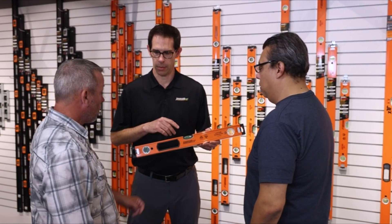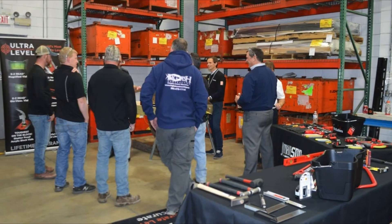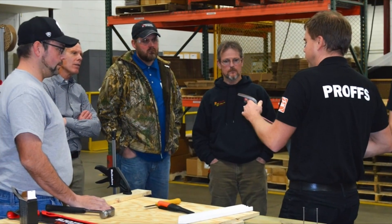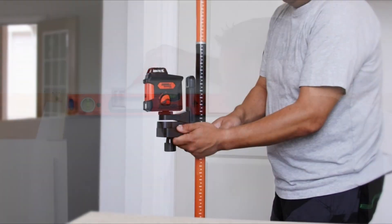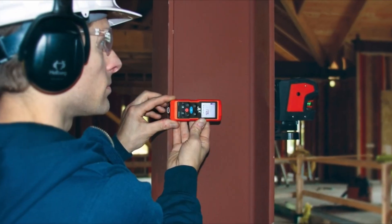Tiling is an art that demands precision, accuracy, and attention to detail. Whether you are a professional contractor or a DIY enthusiast, having the right tools is crucial to achieve flawless results. And that's where a high-quality laser level comes into play. In this guide, we will walk you through the essential features and functionalities of top-notch laser levels designed explicitly for tiling applications.